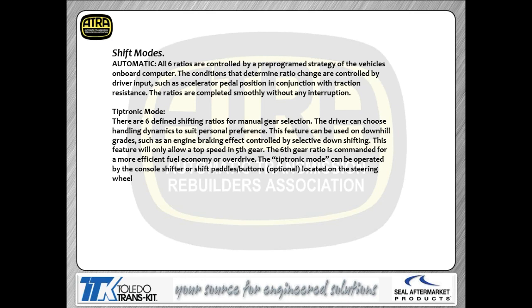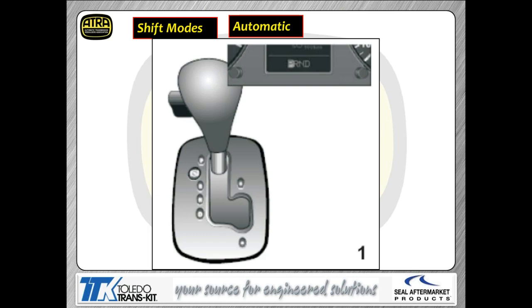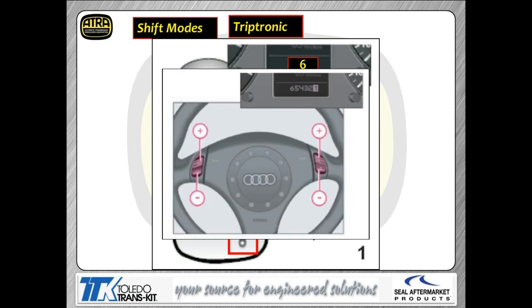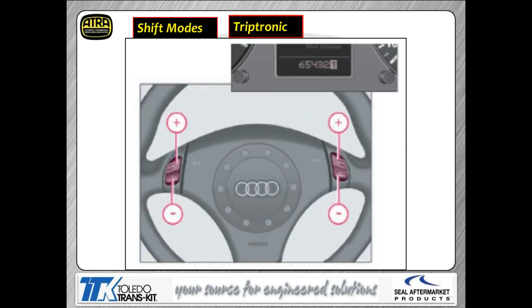I'm showing you a display of what those two modes actually are. In Tiptronic mode, there are defined ratios for each gear you select — pushing the button on your steering wheel or moving the shift lever will make the car physically feel like it's shifting. When you're in Automatic mode, it's transparent to the customer, just like most CVTs. When you move the shift lever into the D-gate, you're in Automatic mode, and the prindel highlights D — the transmission works like any other CVT.